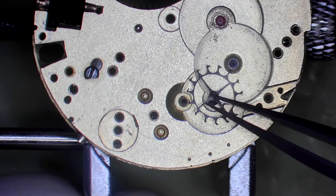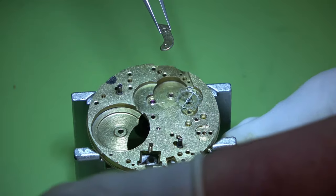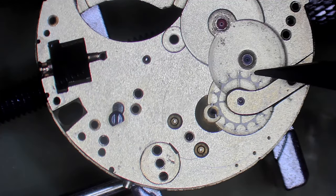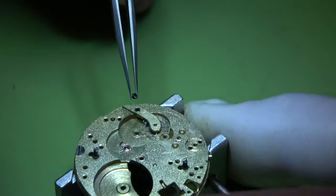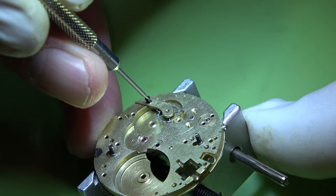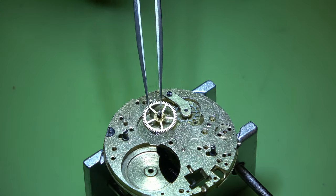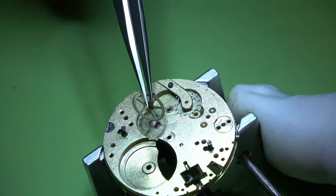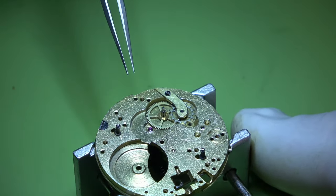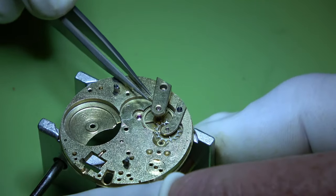Let's see if we've cracked it. We'll put these wheels in starting with the escape wheel. I do find this escape wheel fascinating - it does mean there's one less part in the movement with no pallet fork. I do believe the British watchmakers considered it inferior. Put the fourth wheel in and that bridge.